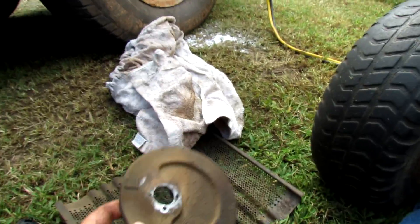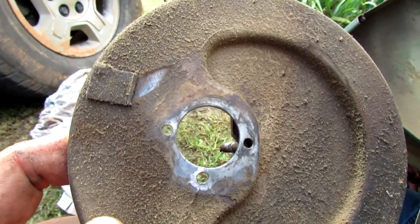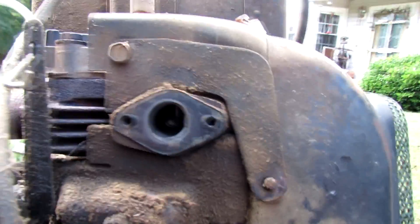The missus just came to me and said the lawnmower died. So I came out here to investigate. This is the air cleaner assembly — it had one screw about out. So I got to looking.